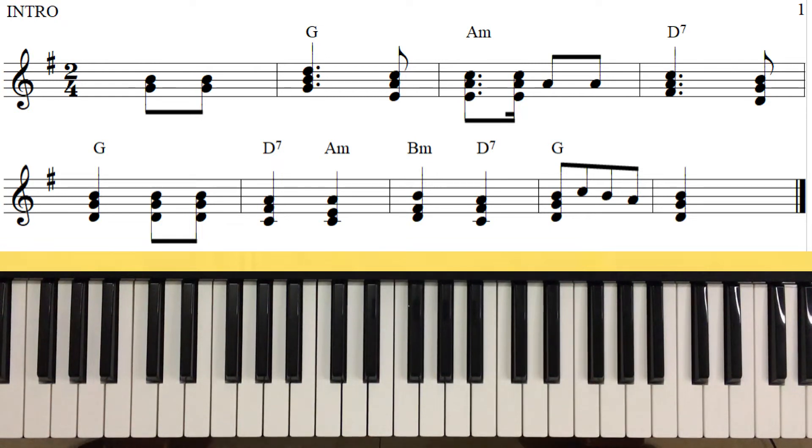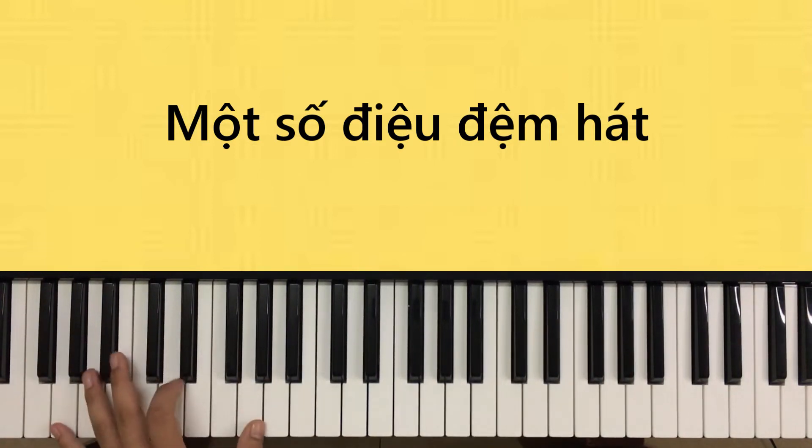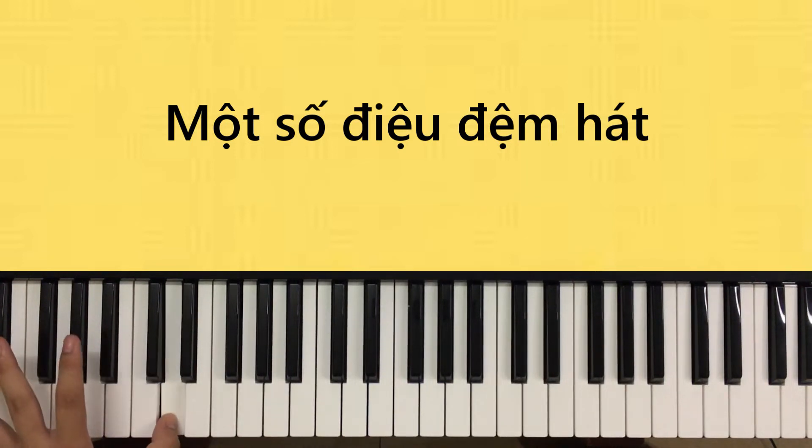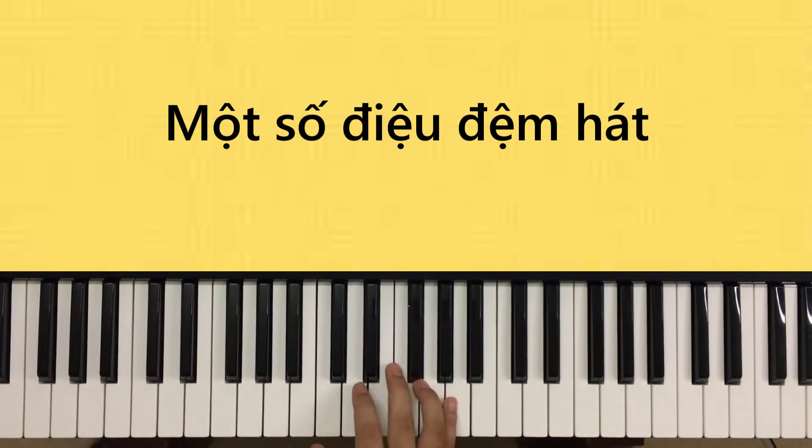Vào bài này sẽ có hai điều như sau: Điều thứ nhất là cái điều đi - cái tay phải, chúng ta có thể đánh hợp âm bậc 1 cũng được, kiểu đệm 1 cũng được. Xong Son trưởng - kiểu đệm 1, kiểu đệm 2, và kiểu đệm 3 cũng được. Ở đây tôi chơi kiểu đệm 3, hoặc kiểu đệm 2, kiểu đệm 1 cũng có - các bạn có thể kết hợp. Còn cái tay trái tiếp tục nhảy bậc 1 và bậc 5 giống như khi chúng ta chơi intro.